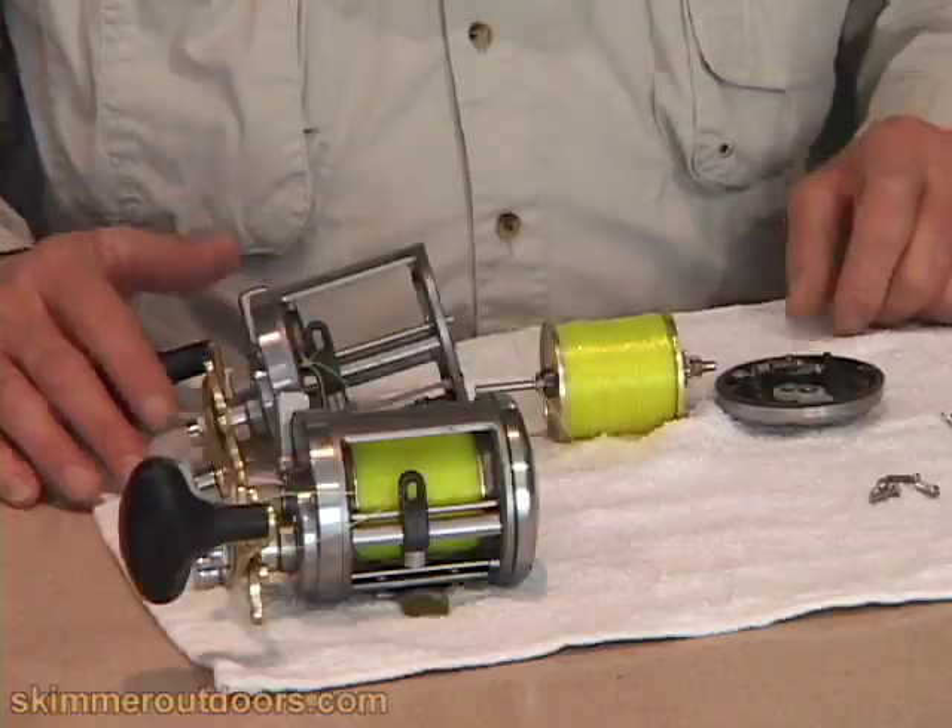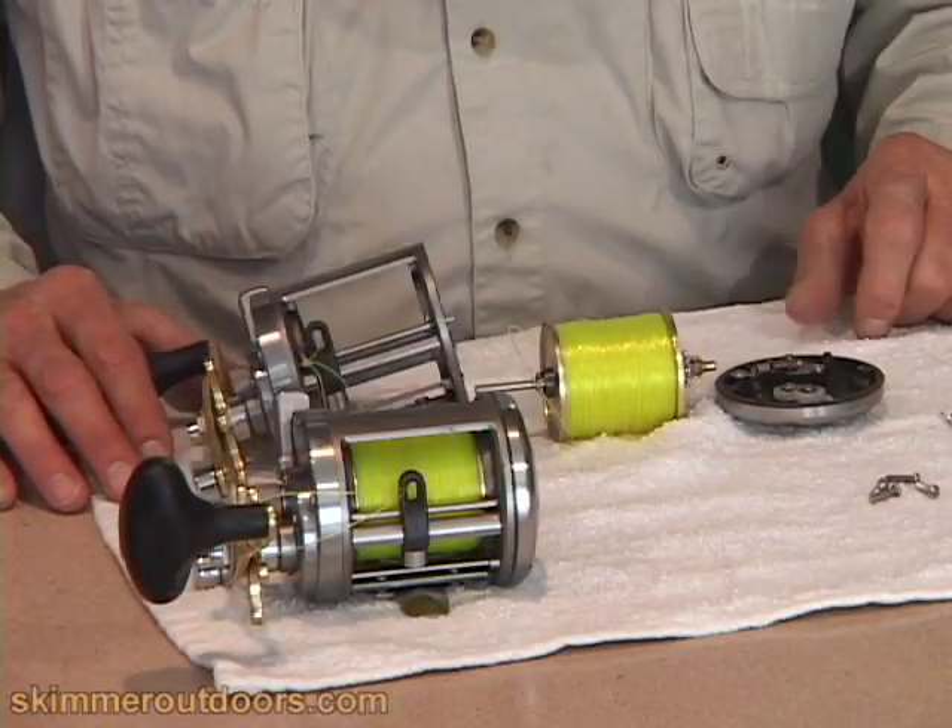Hi, this is Captain Al Lorenzetti of skimmeroutdoors.com, bringing you some reel maintenance tips. Reel maintenance is very important. You have to keep the reels functioning properly, otherwise you're going to lose the big fish.